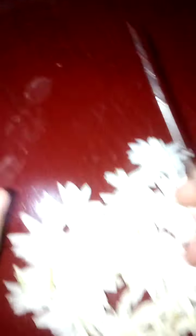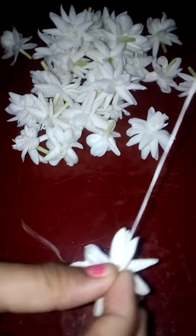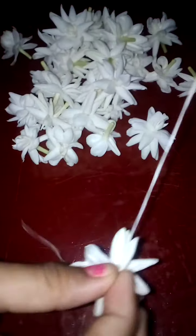First, put the needle inside the thread. There will be a hole — just like this — and double it. I'll show you how to do it now. I double it like this. Since we are two members, let's divide these jasmines equally to make two flower garments.